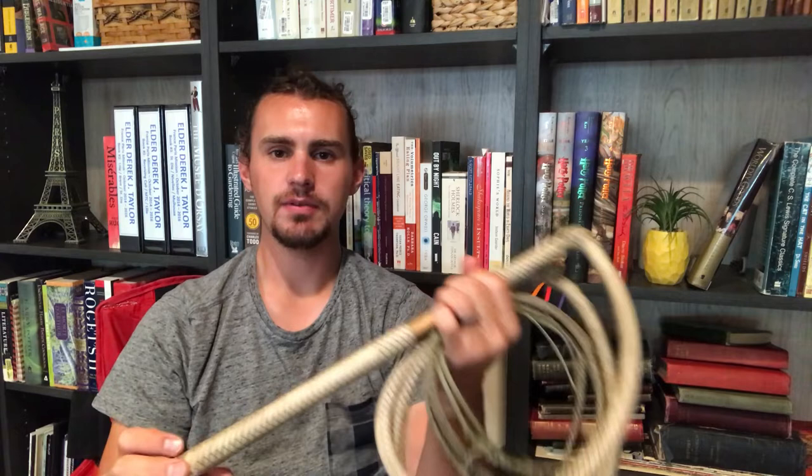Greetings and salutations. This is Derek with Taylor Whips, and today I wanted to talk about this set of five-foot stock whips that I made back in 2019. They are my daily use set for performing at Renaissance Fairs and they have been my favorite whips ever since I made them.